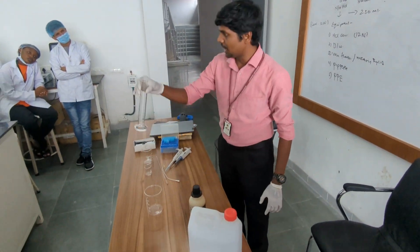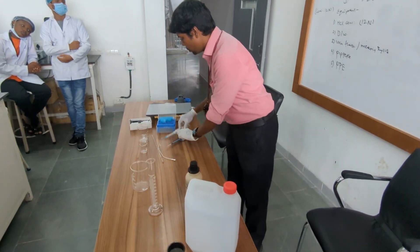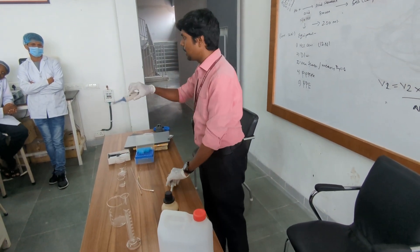For this we have a 100 ml measuring cylinder and a beaker. I also have two micropipettes — one is 1000 microlitres, that means 1 ml, and the other is a 50 microlitre pipette.